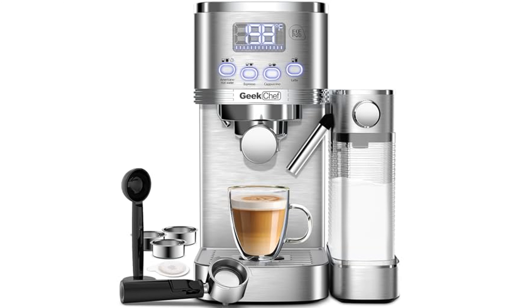The Geek Chef espresso machine GC-ECM263S impresses with its powerful 20-bar pump pressure, ensuring rich and flavorful espresso shots.